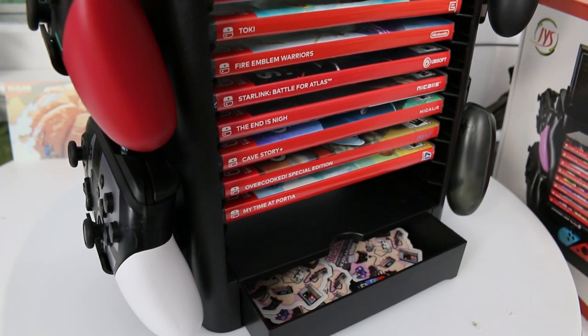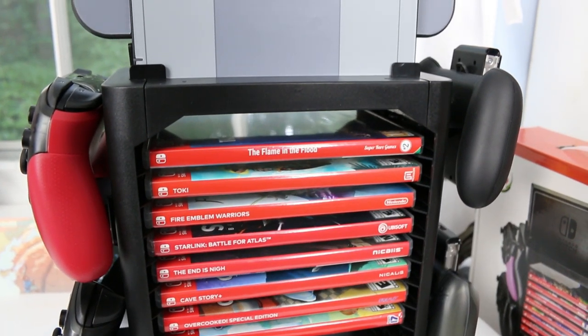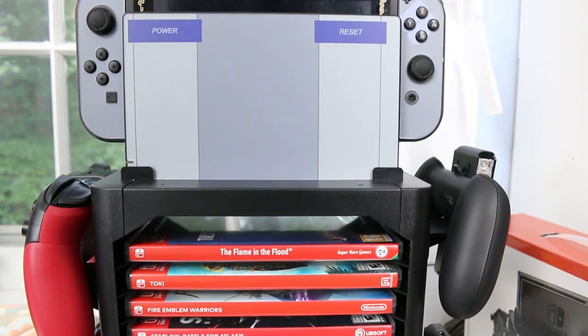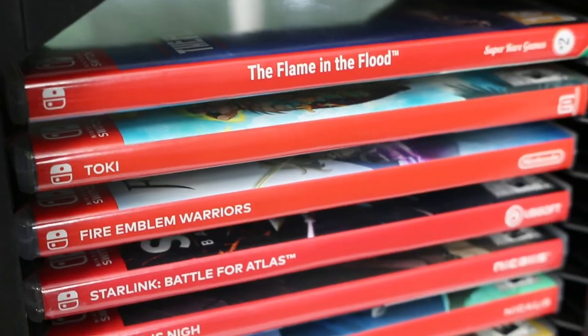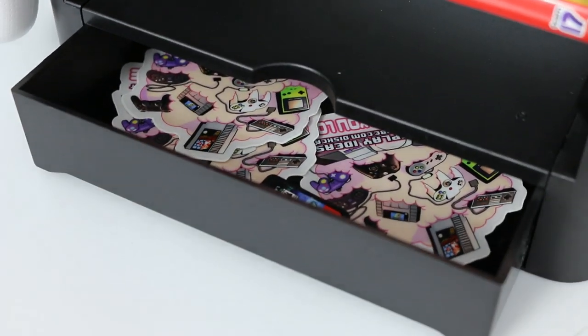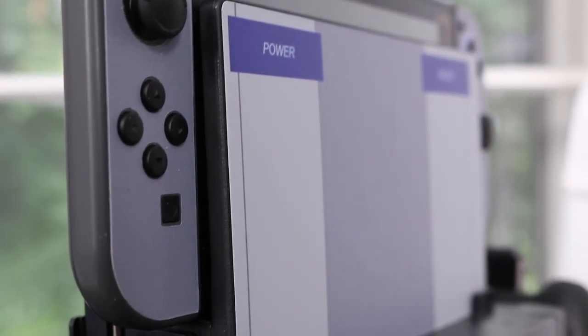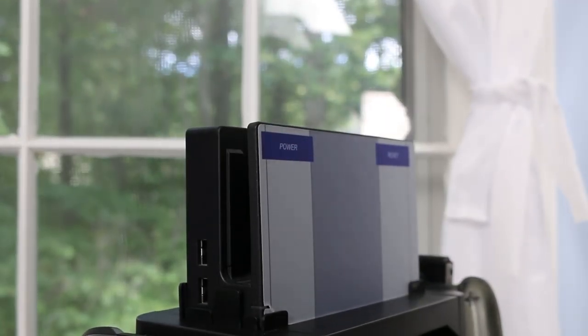The JYS model holds ten different games in their cases, as opposed to the other one which was doing it kind of improperly. These fit into little slots and are really nice in there - not too tight, not holding onto your boxes to damage them. Just a really easy way to slide some games in there and have them displayed or ready to rock. This unit also makes up for what the other one faulted in, and that is the dock. The dock goes right on top of the unit where it should be, so you can take your Switch and place it in at any time and actually use this as a functional device with your television.